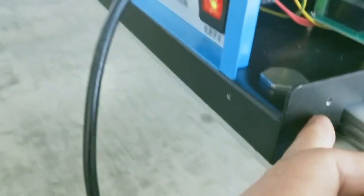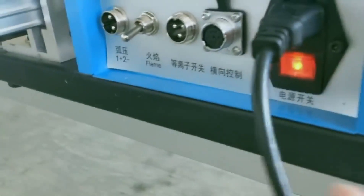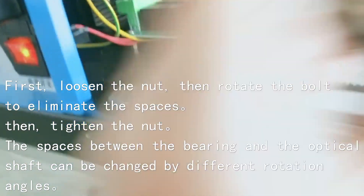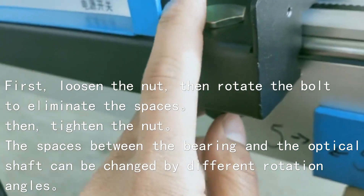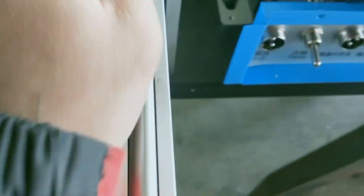Inside here there are two sides. First, we should unscrew the screw and rotate here until there is no space between this and this to fasten them. Then tighten the screw. Here, we can also rotate inside here to fasten this and this, and then tighten the screw.